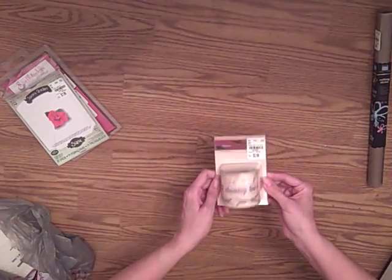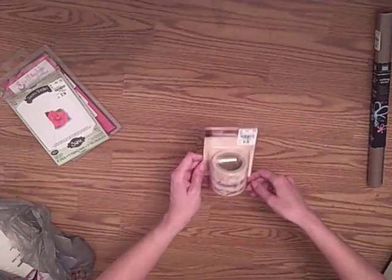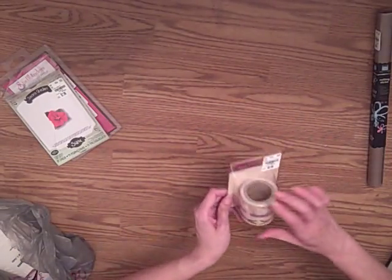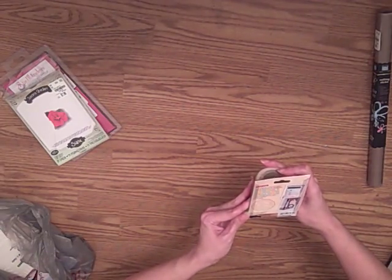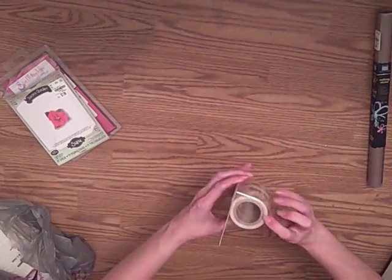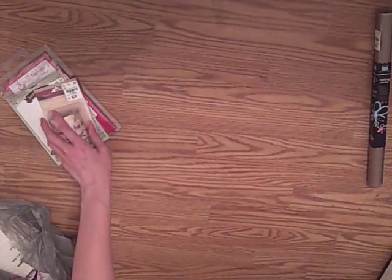So if you can find this one and you like this kind of stuff, I thought that was awesome. It's $2.99, and you get quite a bit if you can see there in the roll. So that'll last a while.